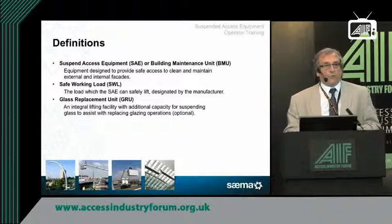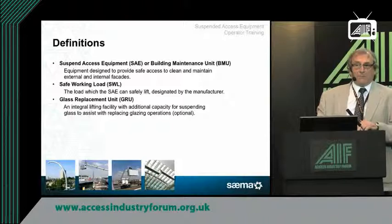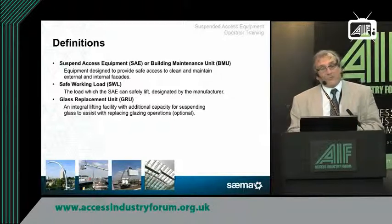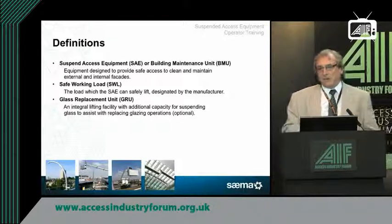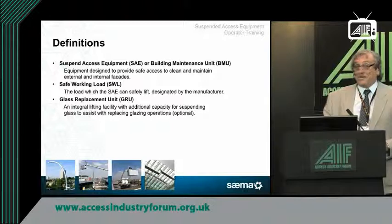They're not designed for use during the construction phase time after time, but sometimes they do get used. If certain things go wrong in the construction phase — we have one member who provided a piece of equipment meant for window cleaning — when he totted up what had happened, 48 pieces of glass were replaced during the construction phase, and we worked out that the building maintenance unit had probably done something like 12 and a half years' work in providing the lifting appliance for those panels.